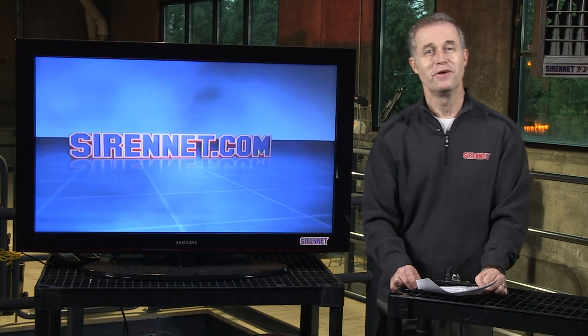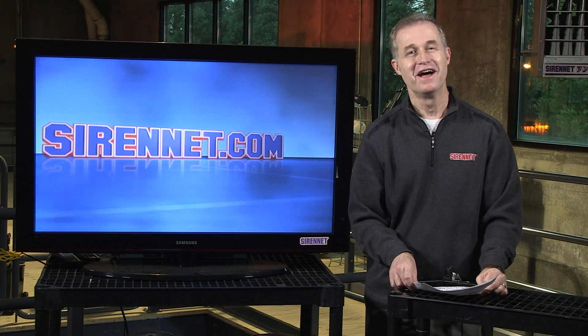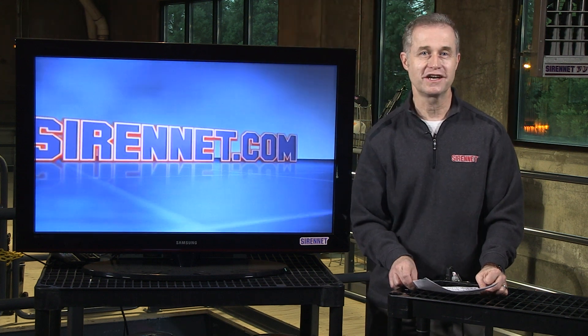Thanks for spending some time with me here — back over to you, Stuart. Well, Chris, thank you very much. I'm Stuart, and thanks for watching SirenNet Television.